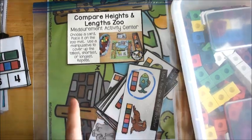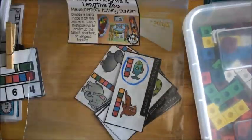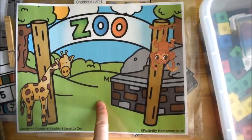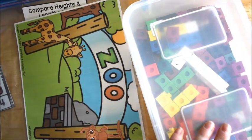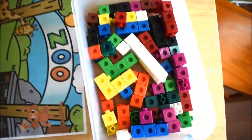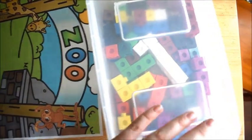This activity is Compare Heights and Length Zoo. We have a zoo mat and then we have zoo cards, and the kids have to compare the zoo animals — their heights and their lengths. With this activity, we used these little snap cubes to mark our answers.